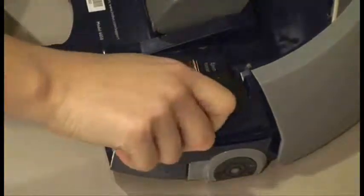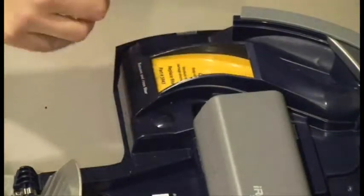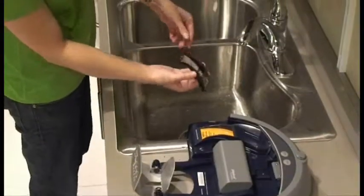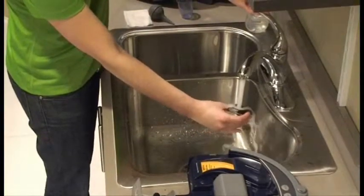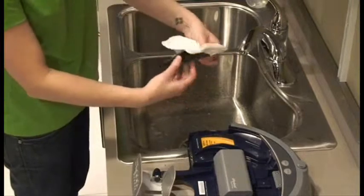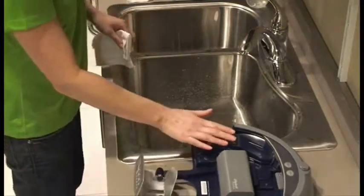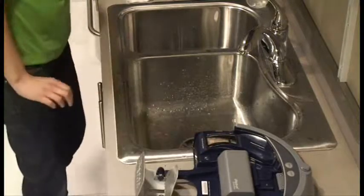Next, clean SCUBA's filter. Remove the filter and rinse it under warm water. Pat the filter dry with a paper towel before reinstalling it. When installing the filter, press gently around the rubber gasket. Do not press on the filter mesh screen.